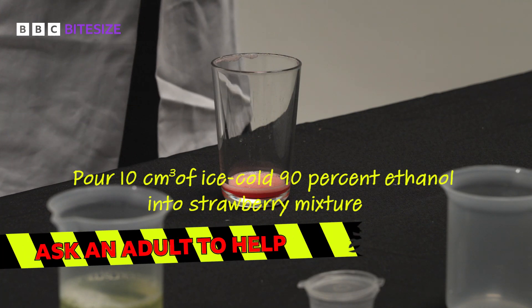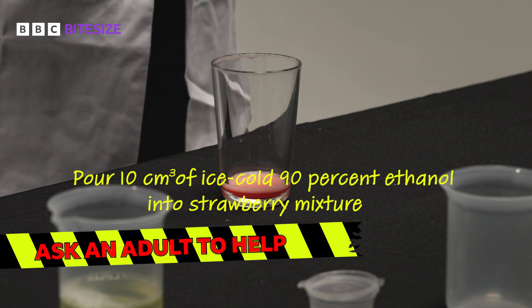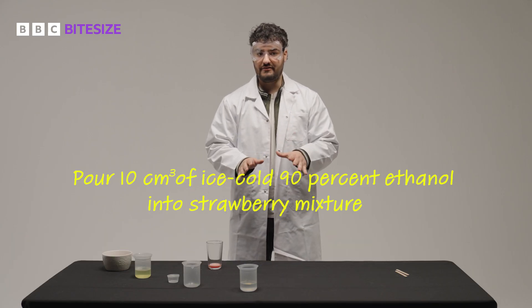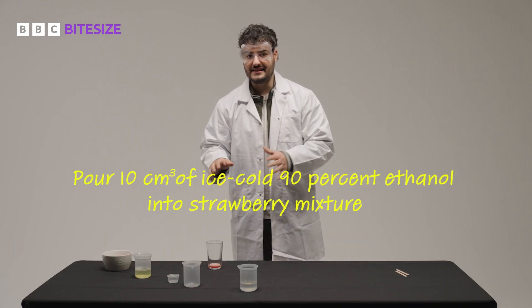Then pour 10cm³ of the ice cold 90% ethanol down the side of the glass into the strawberry mixture. But don't mix or stir it. The DNA will separate out into this layer.